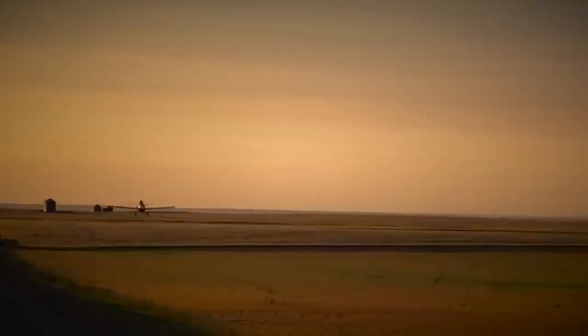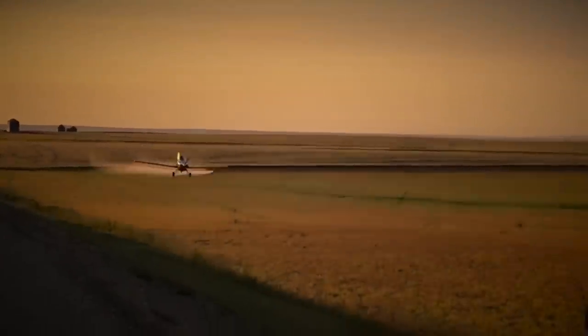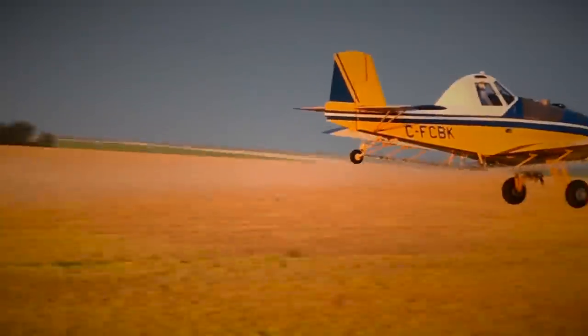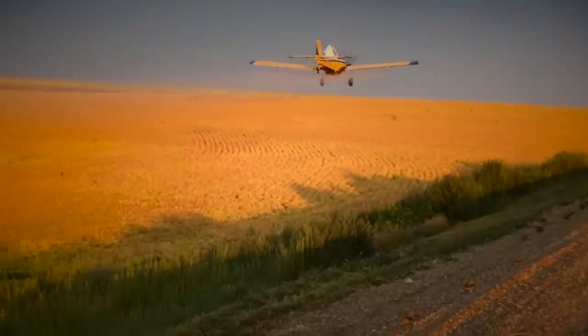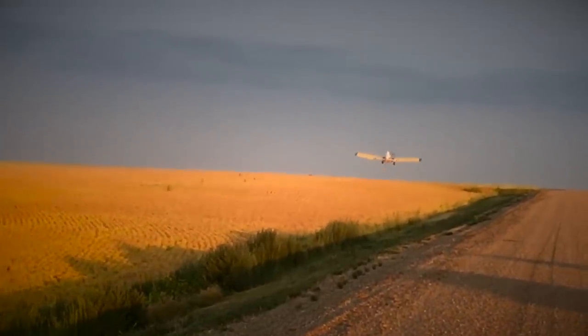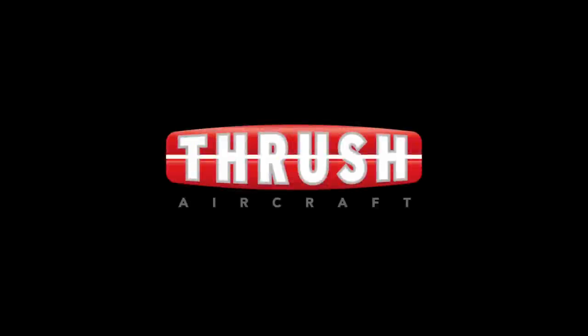One thing I really like about the Thrush compared to the Air Tractor is negotiating power lines. The aircraft has a very low profile — the tail sits a bit lower than the Air Tractor. You don't have to be pulling power to drop the tail; you can quite comfortably operate under some quite low power lines where you would be thinking twice in an Air Tractor. The Thrush was the aircraft to be in.